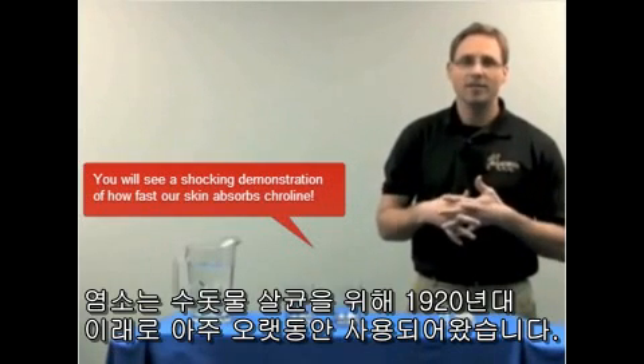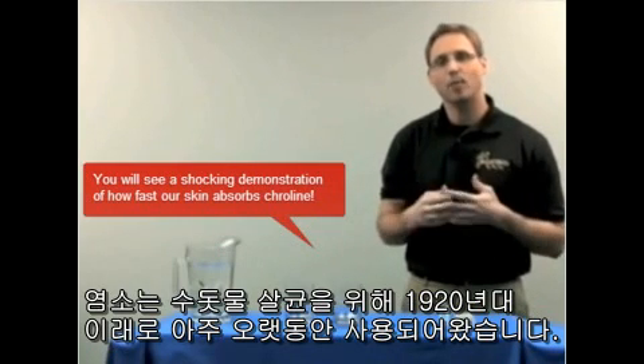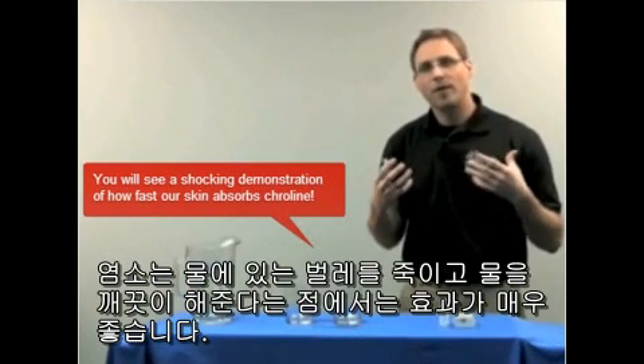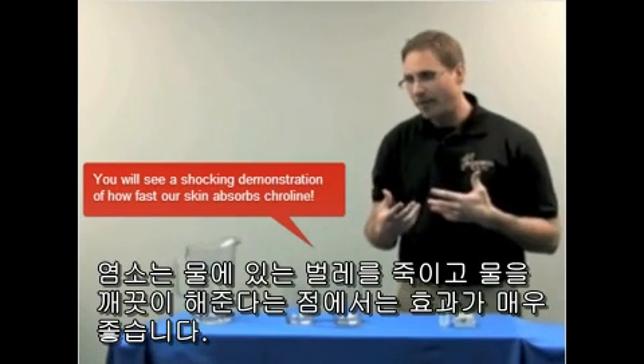Chlorine has been used for a very long time, since the 1920s, to sanitize city and suburb water. And it works very, very well in terms of killing the bugs in the water and cleaning up the water.